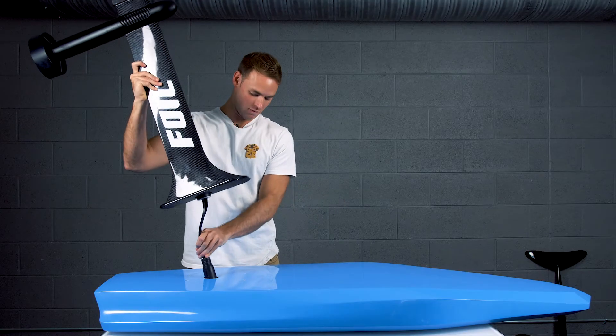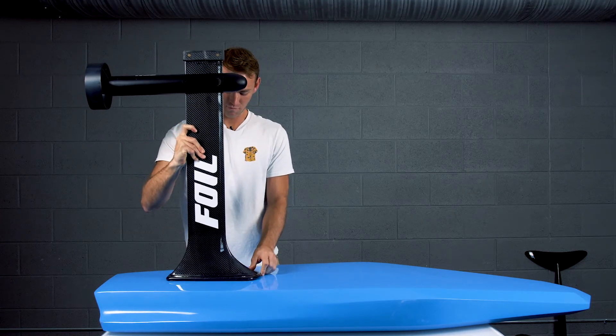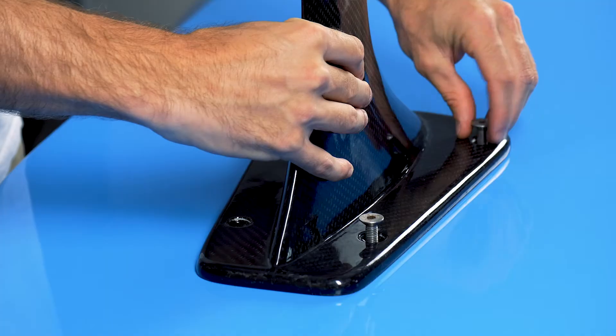Now line up the mast with the thread holes and funnel the connector cord into the fuselage. Press down firmly to seat the rubber seal into position.